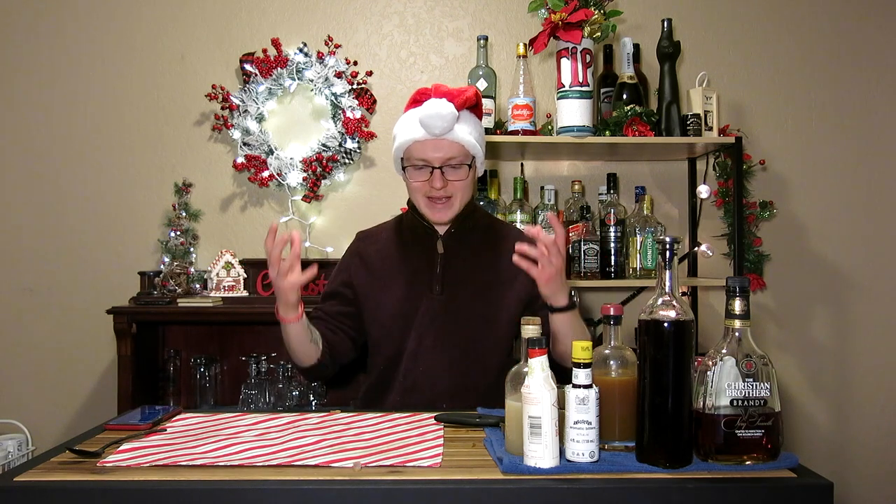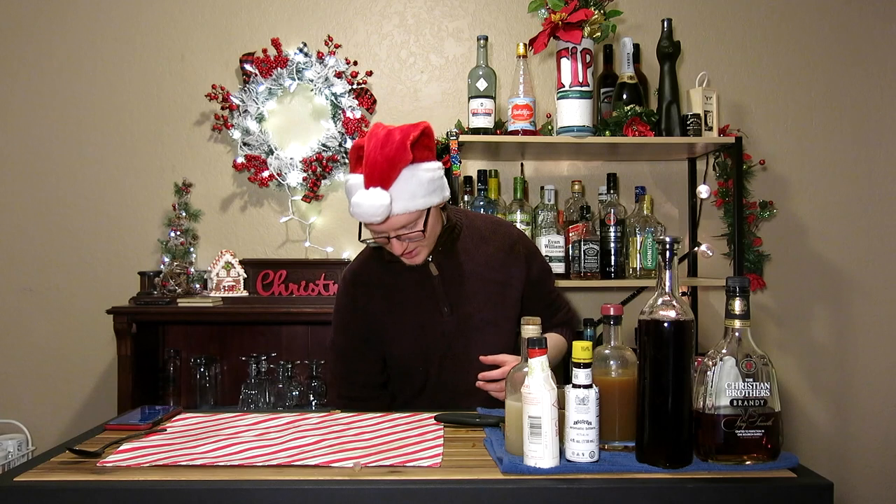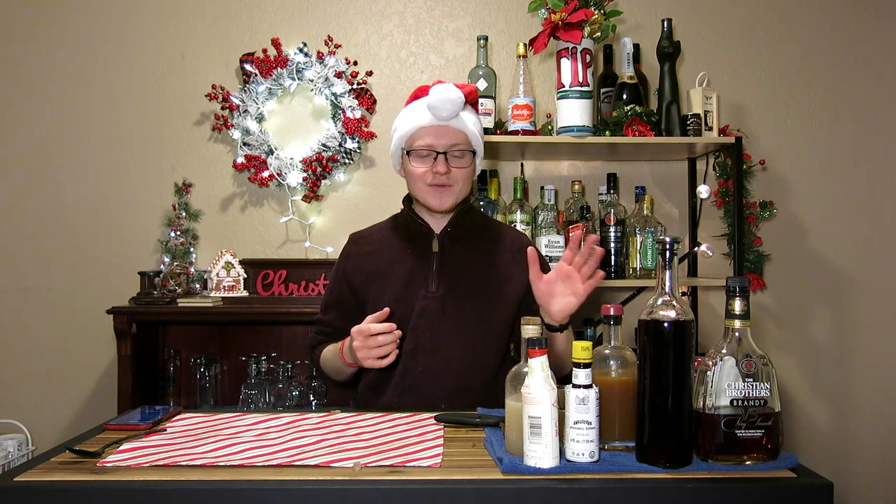Christmas punches are fun. They're these big heaping things, these big massive assemblies of different juices and things. They're great, but they're also a lot. So what we're going to do today is make a single-serving punch that I call Christmas Time Punch, featuring all of these things in front of you.